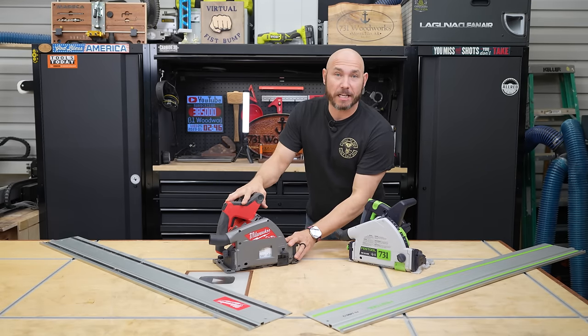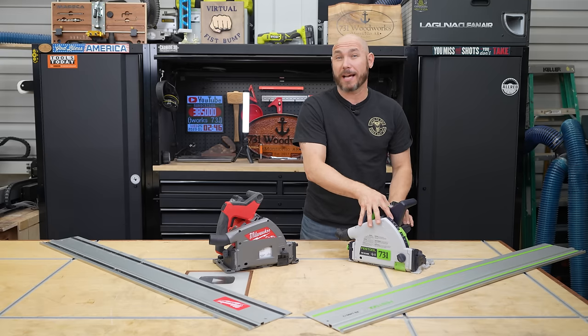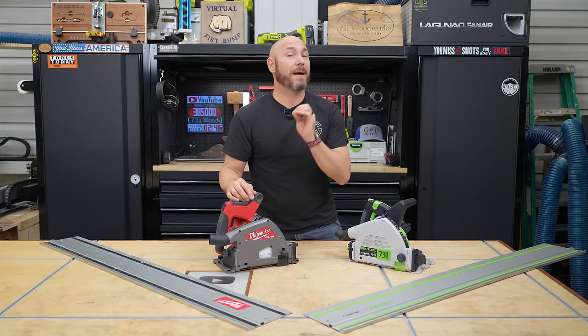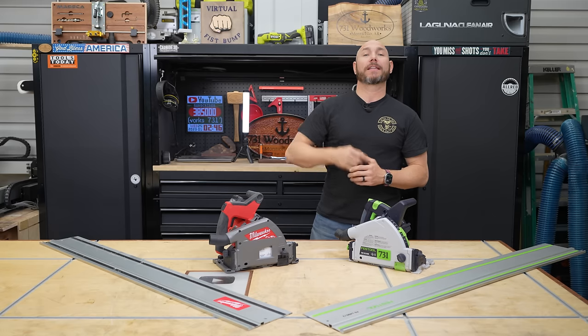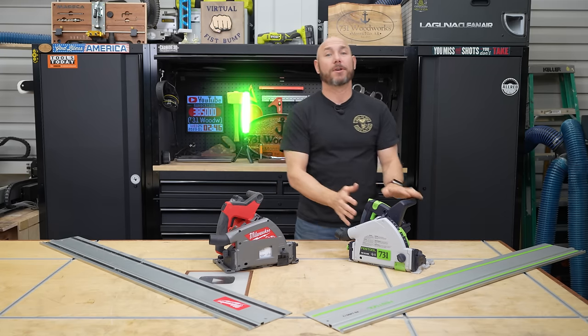It took Milwaukee years to finally come out with a track saw. They had the advantage of watching all of their competitors put out saws with various features they could have included to make it the perfect track saw. But this is what we got. We're going to go over what they got right, what they got wrong, and in the end I'll tell you if we're going team red or team green.